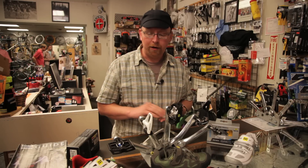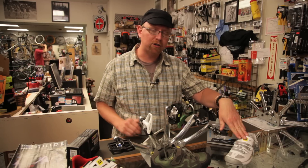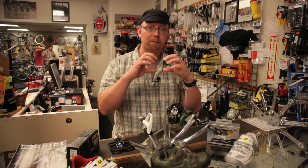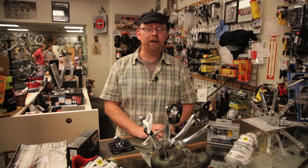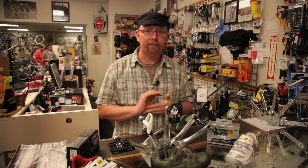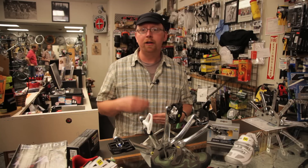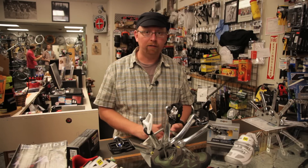And because you're going to a stiffer soled shoe like a road shoe or a mountain bike shoe, you're gaining efficiency because regular tennis shoes flex so much at the bottom of your pedal stroke that you're losing some energy transmission when pedaling. So for all those reasons, clipless pedals make a lot of sense for someone who's becoming an avid cyclist — they're easier to get in and out of, they hold your foot in the proper spot, and you're gaining better efficiency.